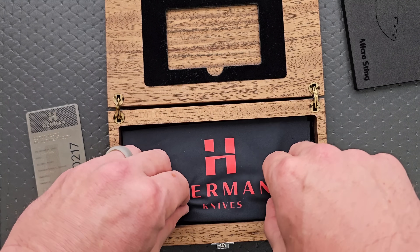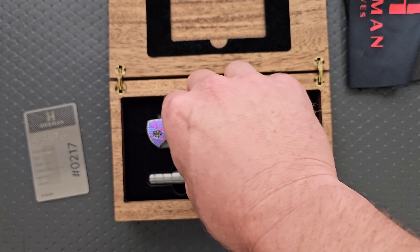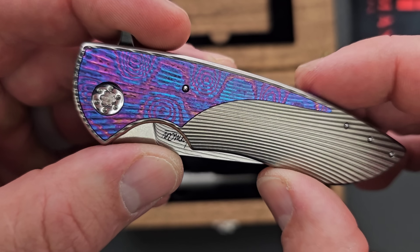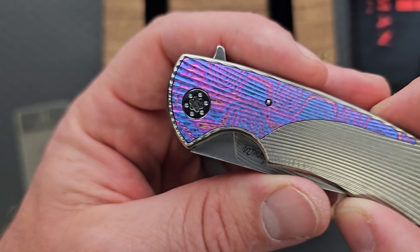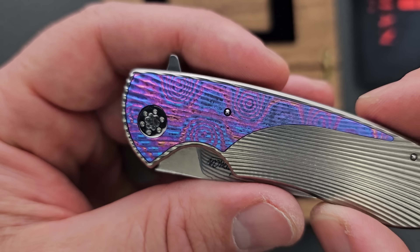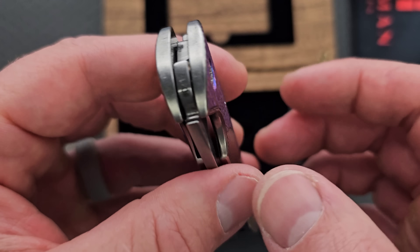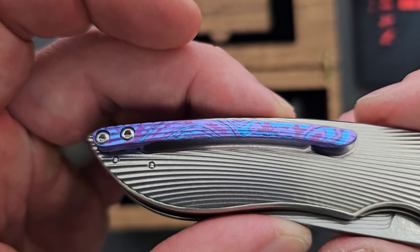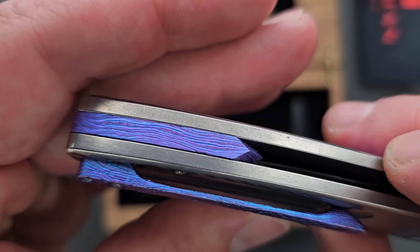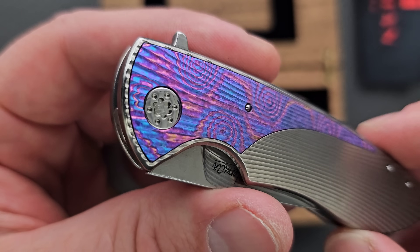We got another layer here adding to the suspense. Would you look at that — let's get that little guy out of there. I don't normally go after the smaller ones, but this one looks so... oh my gosh. The timascus — it's like magenta, almost like cotton candy. So we have a timascus clip, very high-polished tumbled frame, timascus backspacer, and of course that big timascus inlay there.